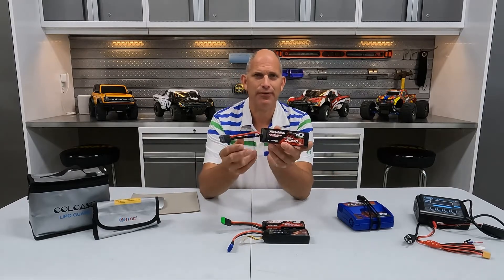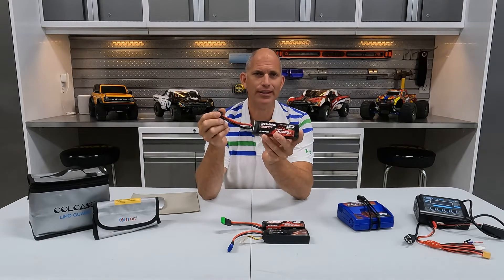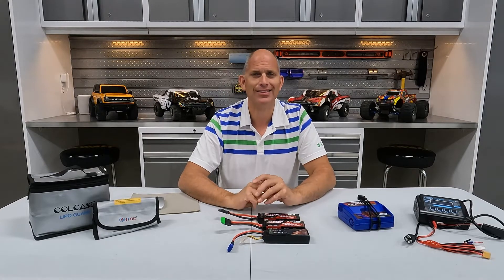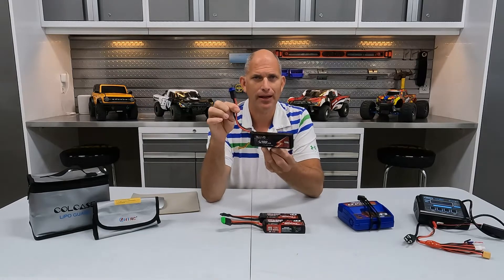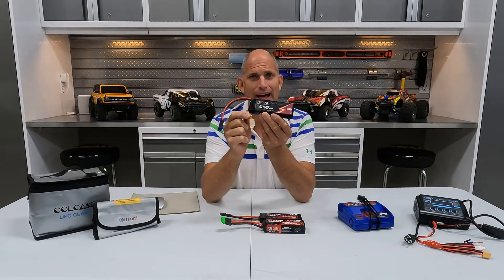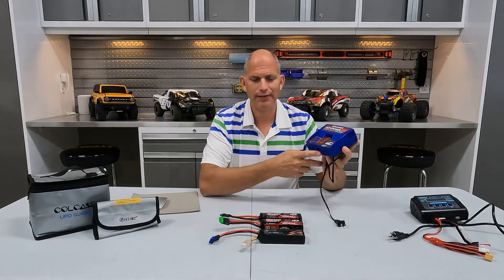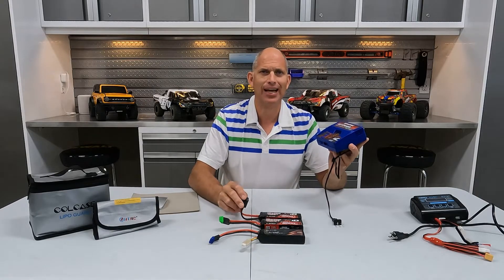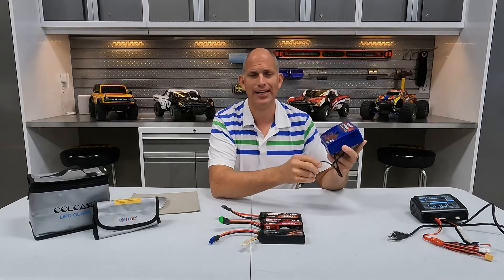Next let's look at the types of connections you can get with batteries. Traxxas specifically has a proprietary plug end which has the balance leads built into it — they're branded as the Traxxas ID batteries — all in one connection, which typically has to be charged using a Traxxas ID charger. However, there are ways around that which we'll discuss in a few minutes. You may also have a battery with a main power connection and a separate balance lead, for which you'll need a different type of charger. The benefit of Traxxas ID chargers is that it's just one plug; it can sense how many cells the battery has and automatically charges it without you having to mess with the settings. It's easy, but it doesn't give you as much flexibility and charging options.